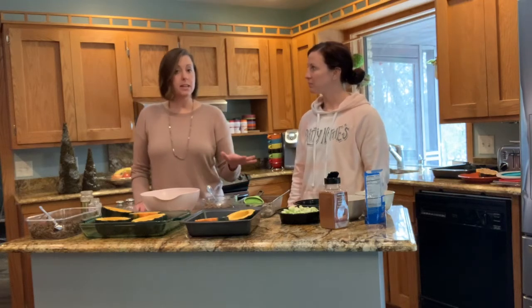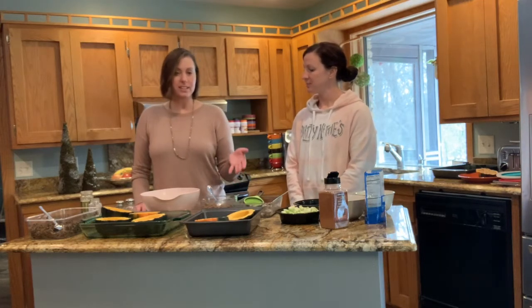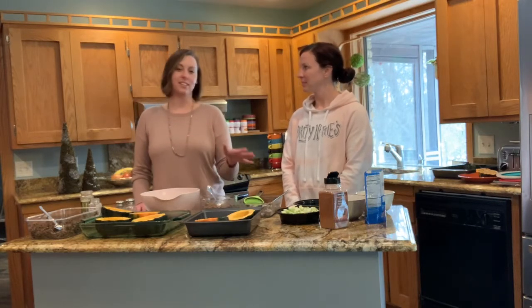We are going to add a little bit of sausage today. Feel free to omit it if you want to go entirely plant-based — you don't need it — but it does add a really nice flavor. We don't need a lot of it to add flavor, because we know that cutting down on saturated fats found in meat products is what we want to be doing.